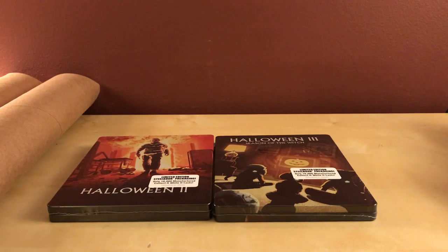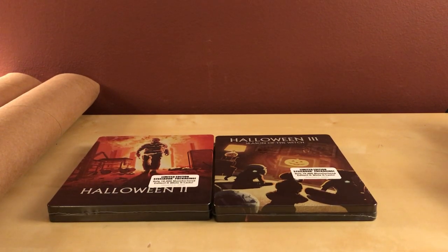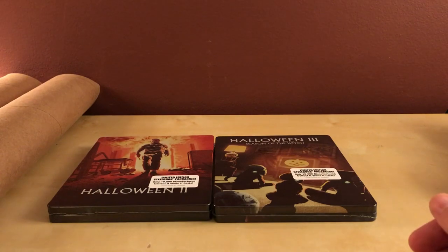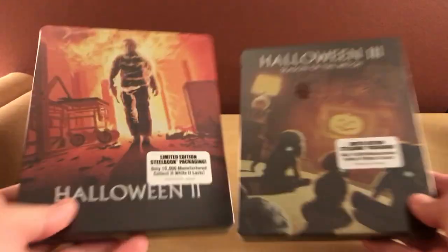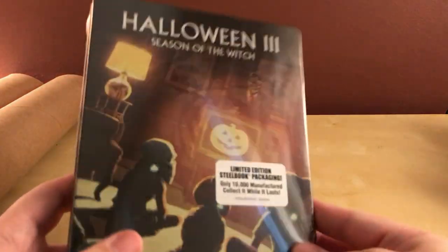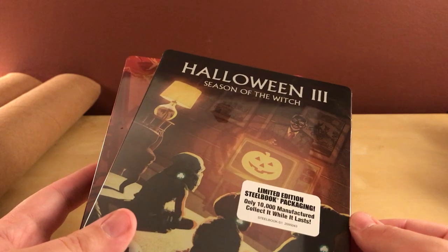Hey, what's up guys? I have a quick belated unboxing here because this is something I should have gotten a week or so ago. I'm not going to get into the whole Scream Factory distribution shit because it's annoying. This is at least the second or third time I've gotten something late. I actually did receive both Halloween 2 and Halloween 3 from Scream Factory later than I wanted. I'm not going to keep kicking them while they're down because they're having a lot of distribution issues with their consolidation — I mentioned it in the trick-or-treat video I did last week. I'm still annoyed with it, but at least I got them.